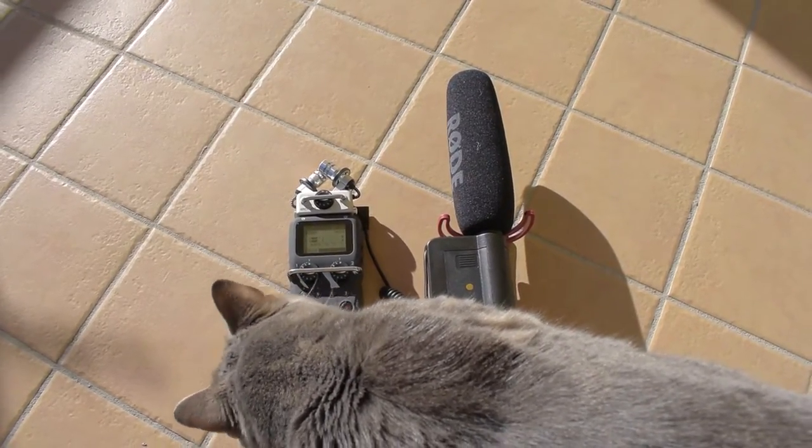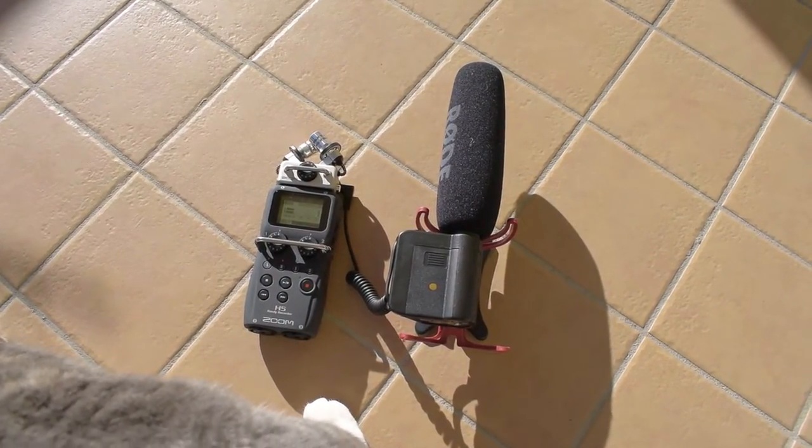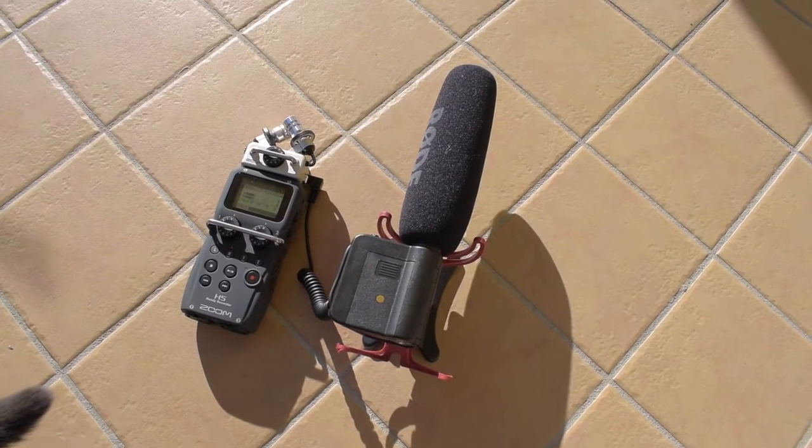I can connect it to my external recorder, but it will add a ton of extra work in post-production and this is not a nice run-and-shoot solution. So instead of spending 190 bucks for the VDMIC Pro, I spent 60 bucks on the VDMIC Ricot, for which I will build an external amplifier to get a clean and strong signal for perfect audio.